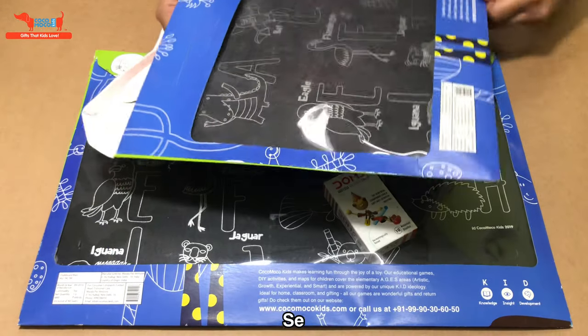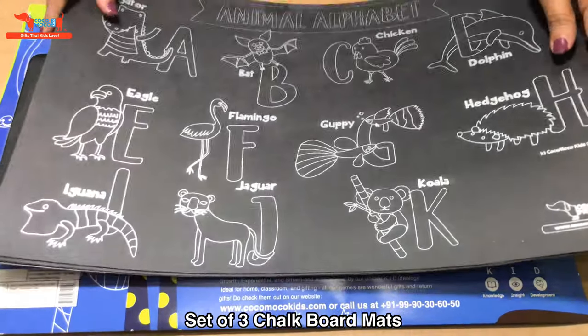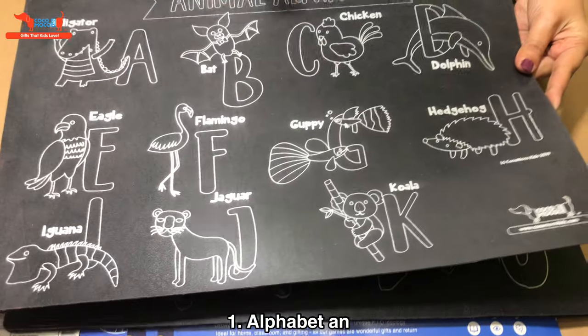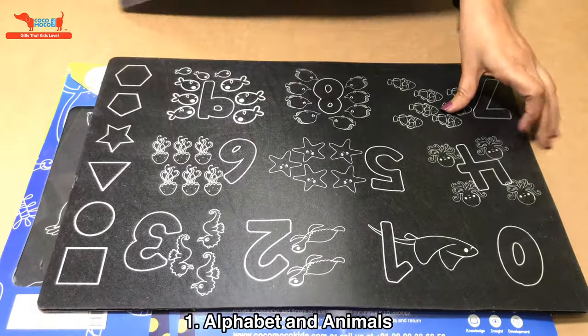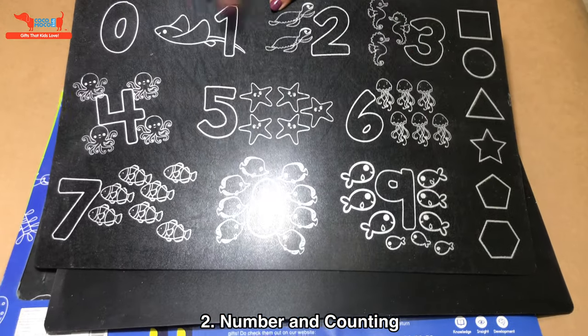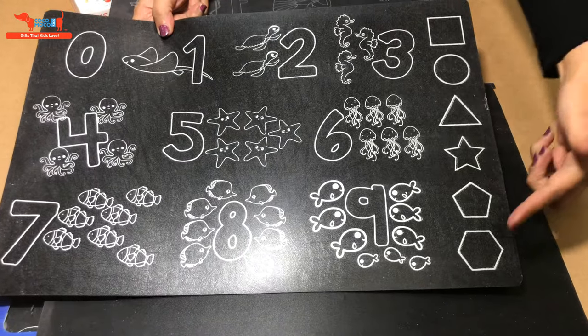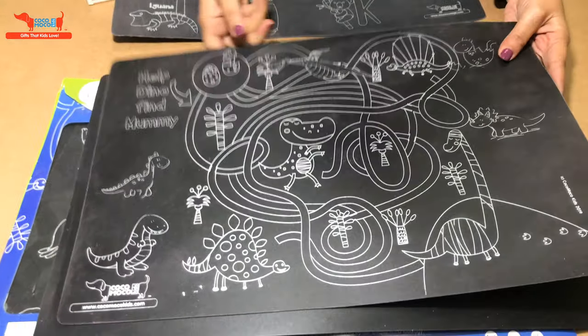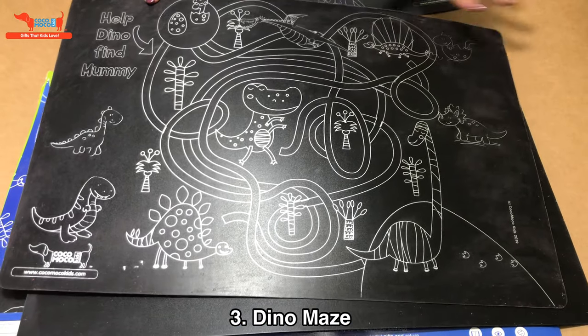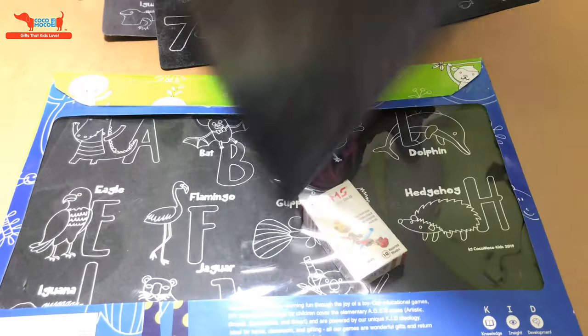There are three mats and they're very sturdy. One is on the alphabet with animals on the front and back. The second is on numbers with counting and underwater animals. There are also shapes to be colored, and on the back there's a dinosaur coloring maze where you help the baby dinosaur find his mother. The last one is a blank mat to doodle anything on.